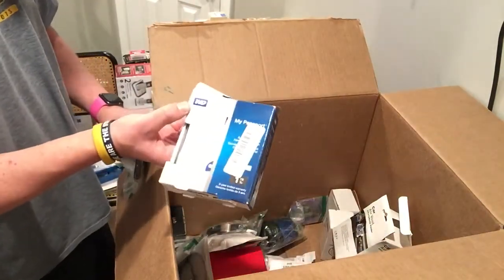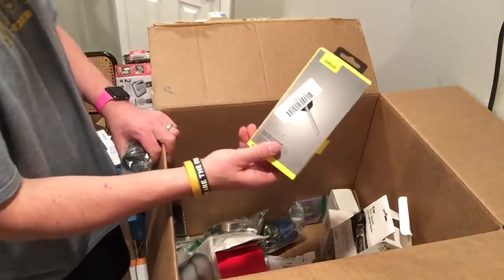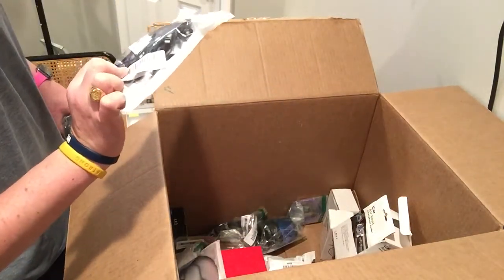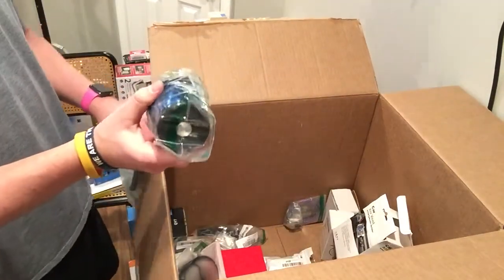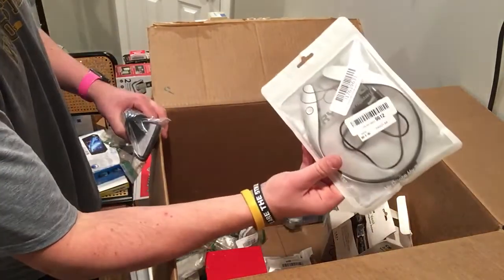Ooh, these will go for a lot. I gotta test that. External hard drive. Jabra headset. Some cable — I have no idea. Jam speaker — I'll test that. LG Tone 900s — I'll test those.